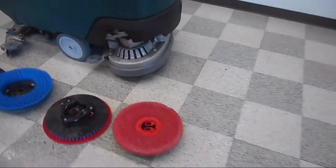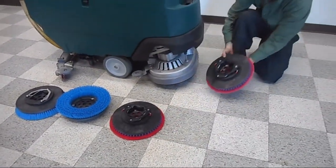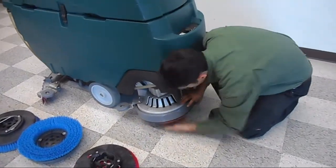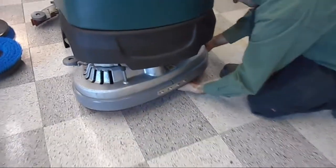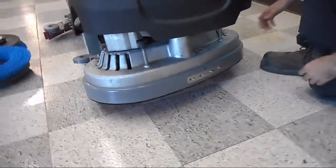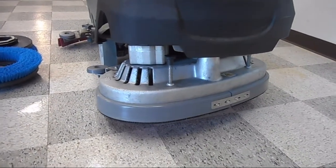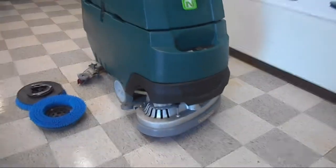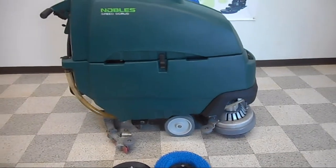We'll show you how these are installed onto the machine. In this situation, we have VCT tiles so we're going to go with the pad drivers. These pop on the machine by pushing straight up, and the drivers are attached to the gimbals on the motors. They also come off pretty easily — there's a little plunger that you push down and the pad drivers just pop right off. It just takes a few seconds to change out your pads or your brushes.